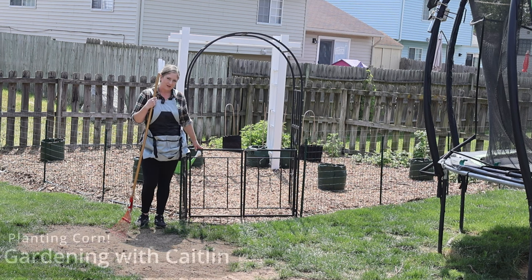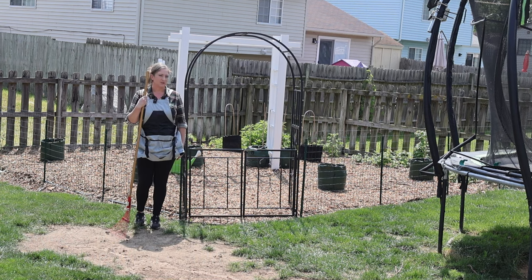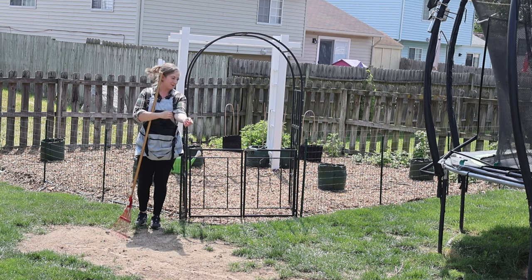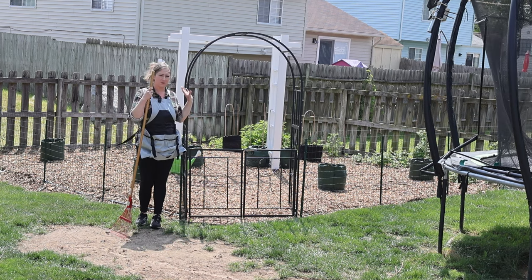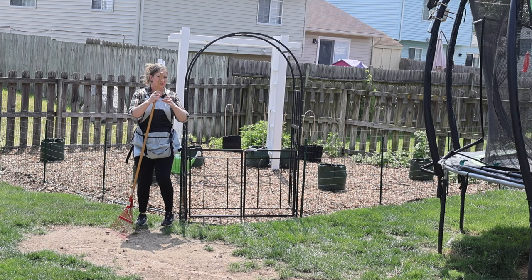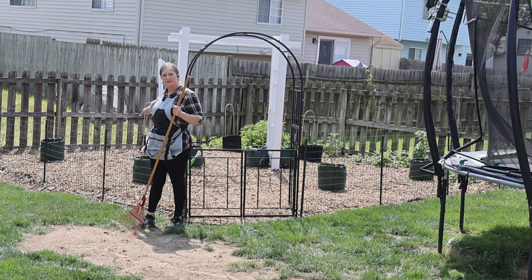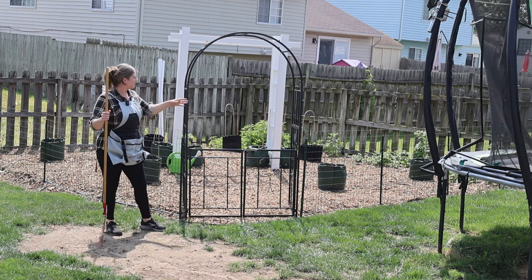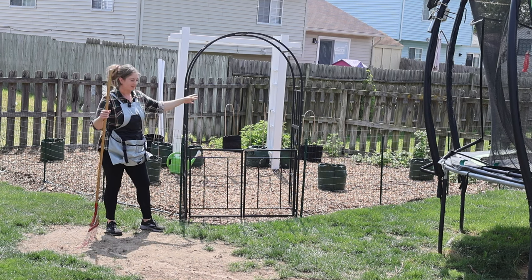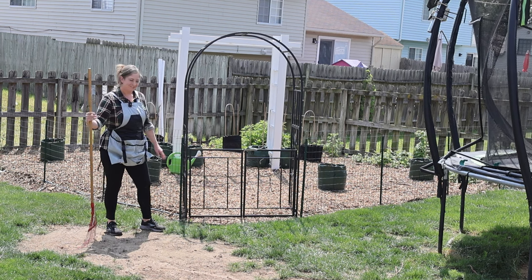Hey everyone! Today we're gonna be over here in the patch. This is where we're gonna be planting melons and cantaloupe and winter squash, and then the raspberry bushes are back here as well. They're starting to take over but that's okay for now. I also want to plant corn in here, so we're gonna do that along the fence — a long block on each side — so whenever it's all grown up it'll look like a fence of corn on both sides and you just walk in through this part. I think it's gonna look really neat.